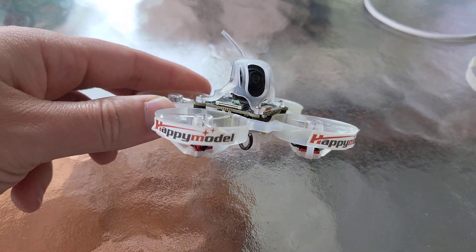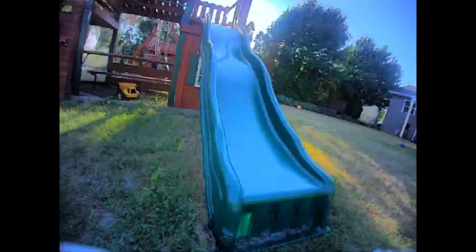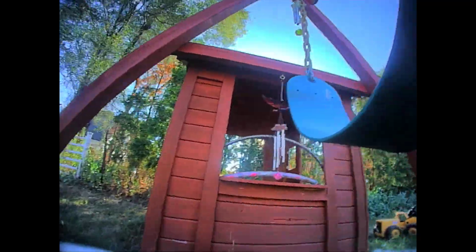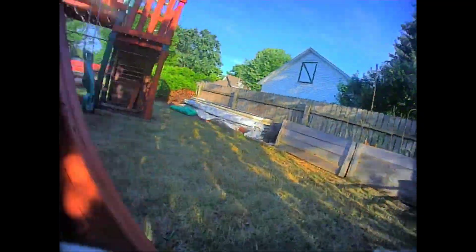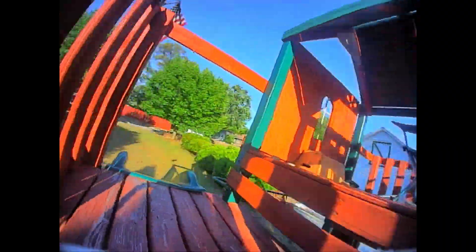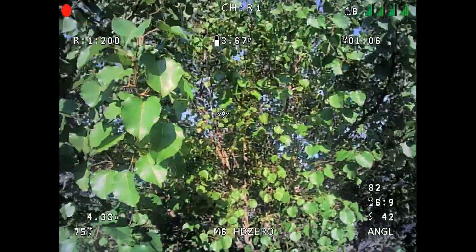This is the Happy Model Mobula 6 HD0. Having built my own 65 millimeter whoop, I've made a few mods to the spine and fly to be more like that one to improve the performance and the battery life. I've also tweaked the camera settings to add more pop, and I'll show you what I did for that. I'm also testing some new beta firmware for the camera that gives us a few new options, one of them being a 16 by 9 full aspect ratio that will use even more of the sensor and give you an even bigger field of view. Stay tuned later into the video for that.